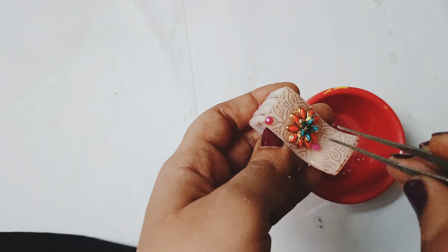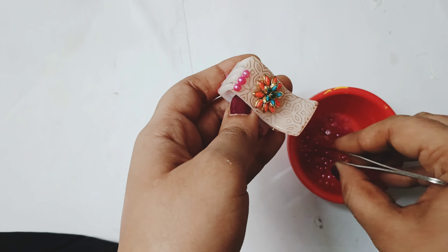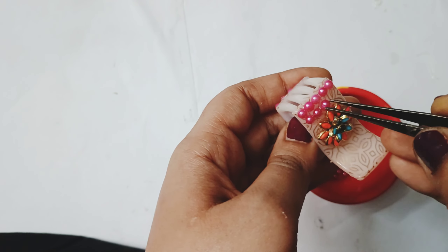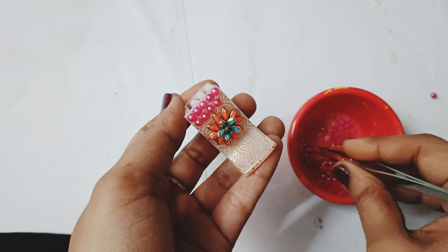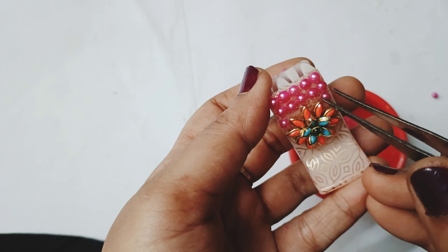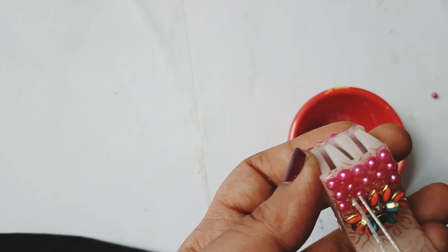This is easy to use as bangles. I used to apply this pink color and stick. I used to cover the first pink color. I am going to cover the first part in this video.